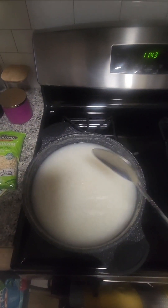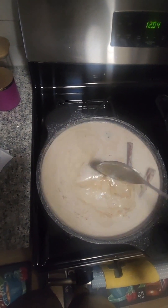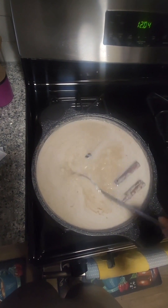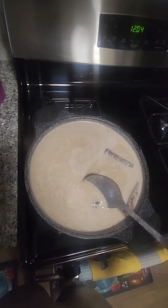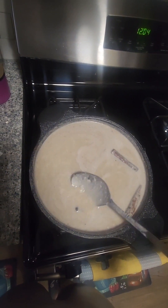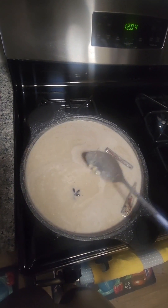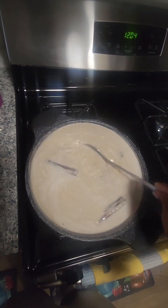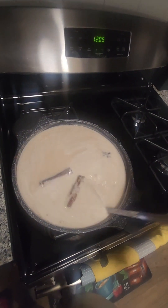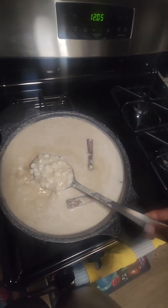Alright guys, so this is where we're at now. I've added some blended peanuts — I blended them in my NutriBullet. I added one star anise just to spice it up a little bit, but star anise can be very overpowering so I didn't want to add a lot. Then I added two cinnamon sticks, some vanilla, the cream of coconut which already has some sugar in it, and then about a quarter cup of sugar.